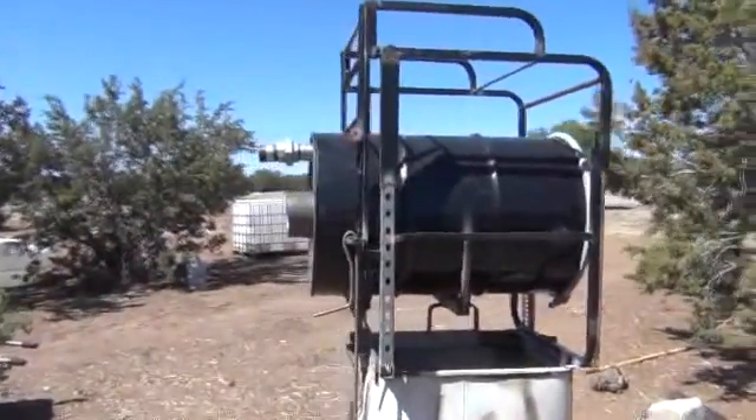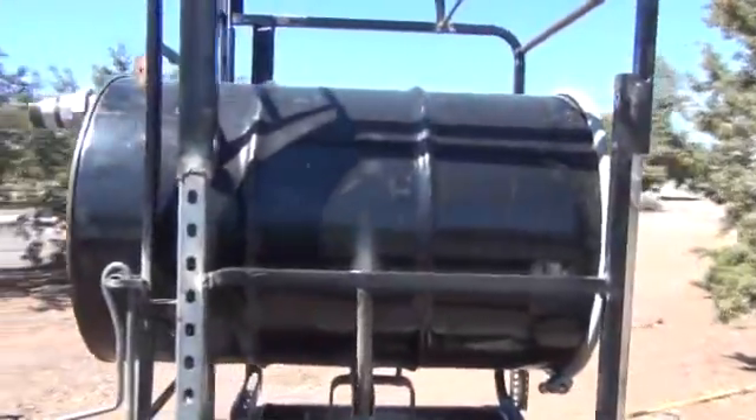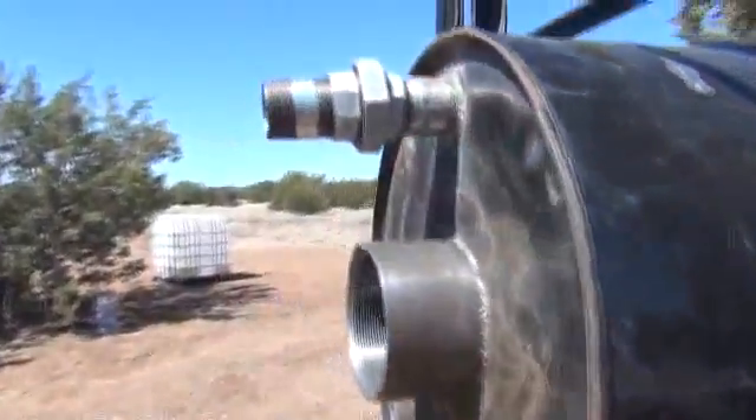Alright folks, Mr. Thessalonian back here again. We're working on the actual reactor barrel now in the ISIS gasifier project. I'm going to take you through kind of what I've got going on here, what I've installed.